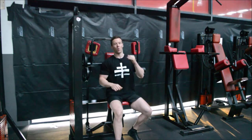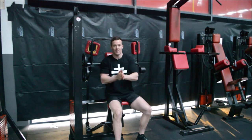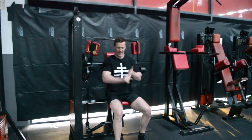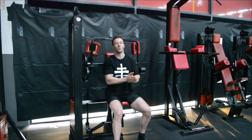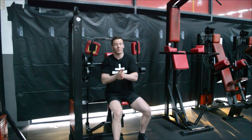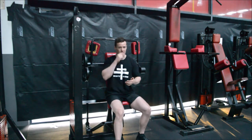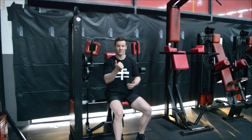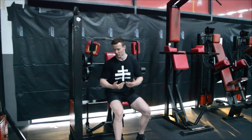E is execution. Each and every rep we want the exact same form, exact same hand position, exact same everything, so we get a really good gauge of where we are when performing the load and rep ranges. Then we can track that performance, which is P at the end. So: S for stability, T for tension, E for execution, and P for performance.